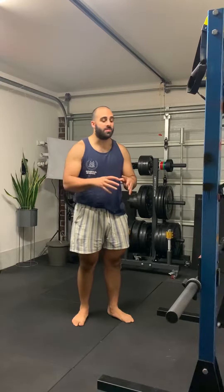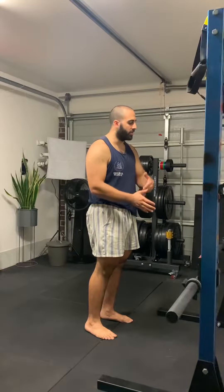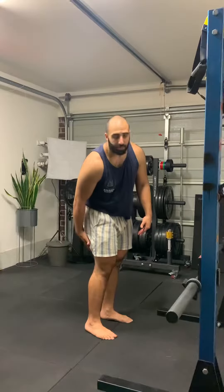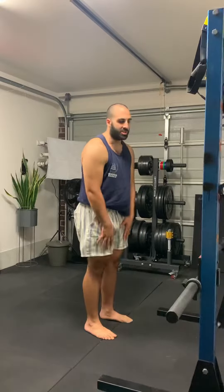Barbell RDL. That's a great movement to start with when you're trying to learn how to develop and load your posterior chain. This is going to help before you start doing something like deadlifts or bent over rows, to really develop your hamstrings, glutes, and lower back so that you can tolerate being in that bent over position.